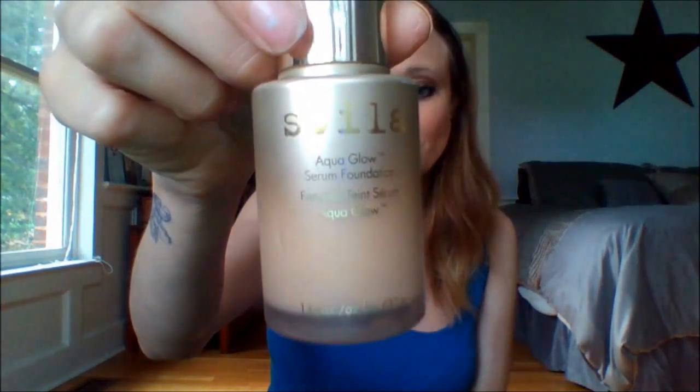Hey guys, welcome to my channel! Today I'm going to be reviewing the Stila Aqua Glow Serum Foundation. This is what it looks like, and this is what caught my eye in the first place and made me want to try it.